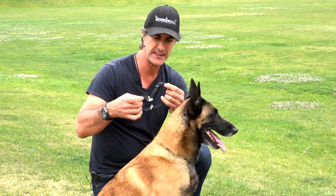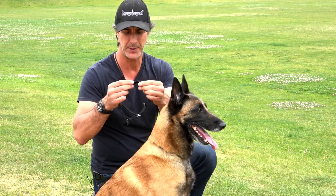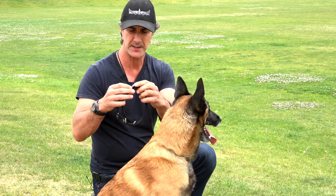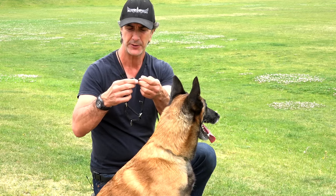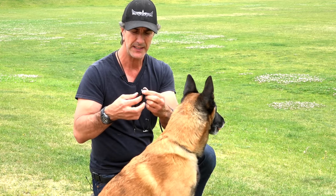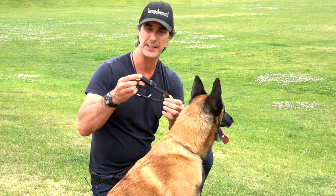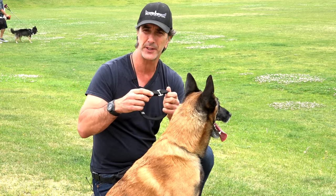The martingale collar — this type does not have a buckle or snap buckle to open and close where you can just put it around your dog's neck and snap it. This one has an adjustable strap so you can make it as tight or as loose as you like. The advantage with this one is that the buckle is the weakest link, and if that buckle breaks or comes undone, you lose your dog.